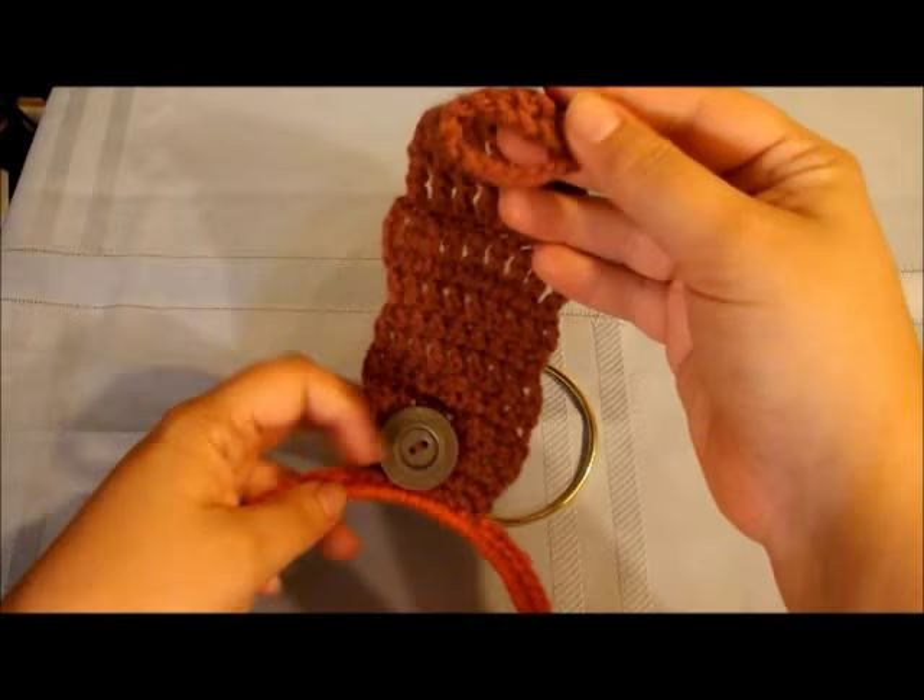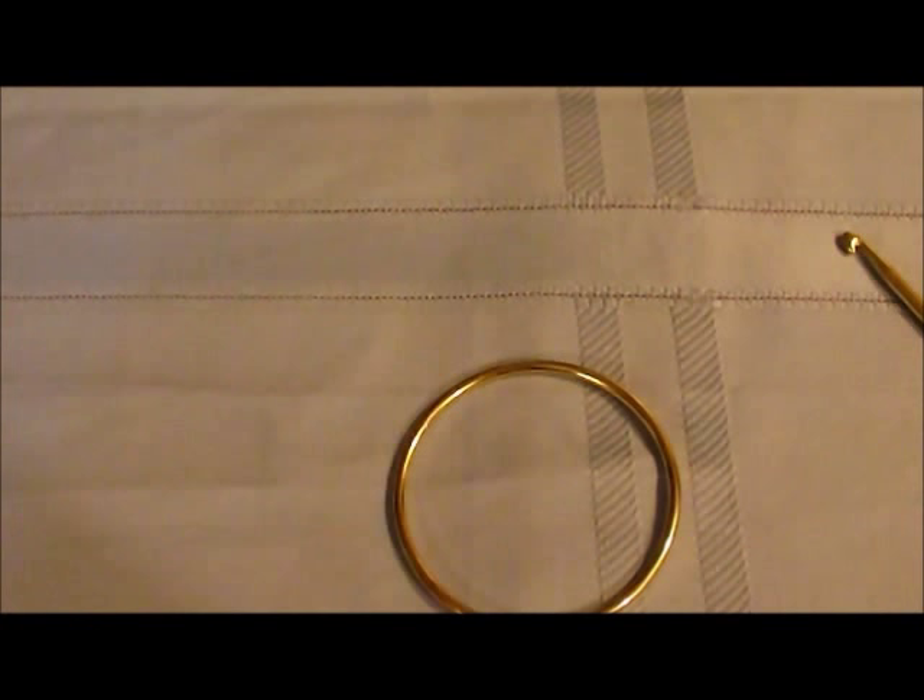The way the dish holder works is you'll have a strap that goes up through the handle and comes around and then simply hooks onto there, and then you put your towel through. So let's zoom in and get into position.